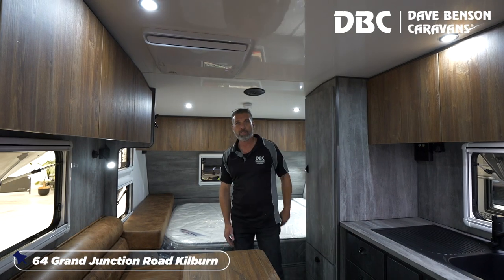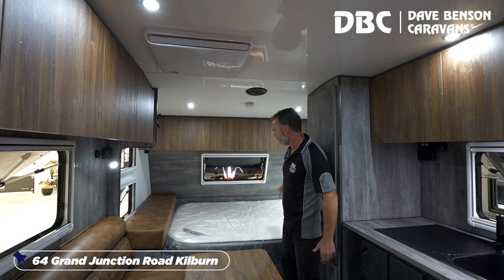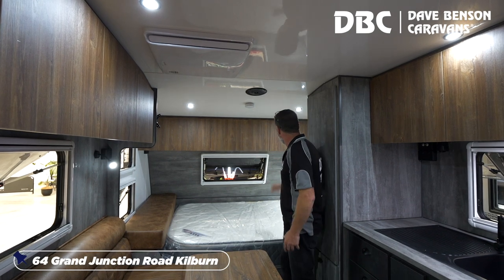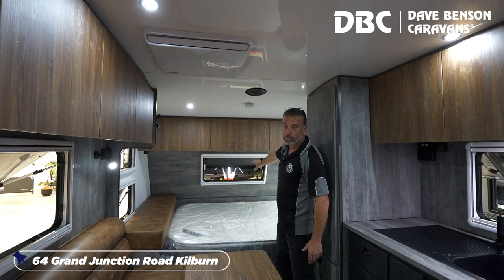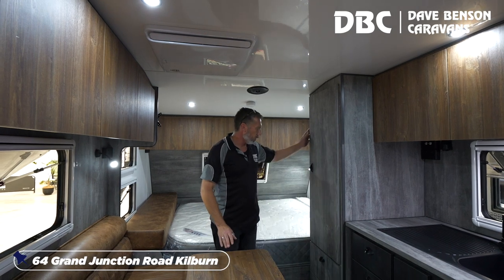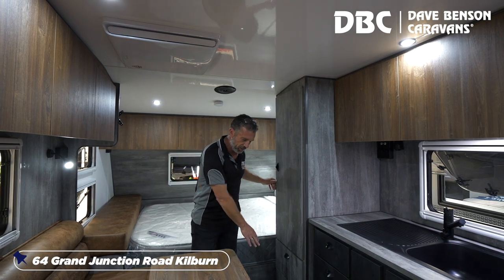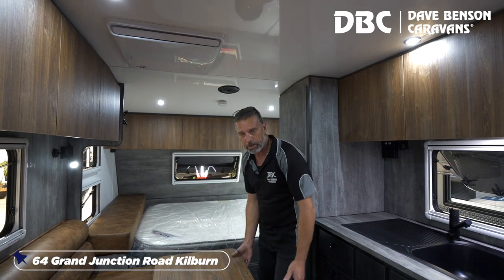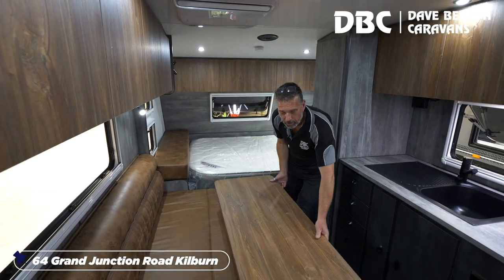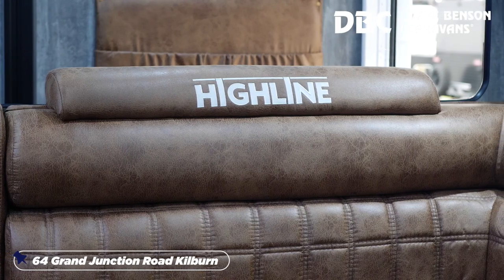Now we're inside the Highline SIS fully electric off-road caravan. Up the back, we've got a queen bed with a pillow-top mattress, Sirocco fan, plenty of overhead cupboards, windows either side as well as the front window over the A-frame. Lots of storage — a big wardrobe here with plenty of room, and a couple more drawers underneath. There's a Nova Mapper table, so the table is completely movable left, right, wherever you want, which makes more room in the van. There's also a nice big L-shaped lounge with plenty of seating.